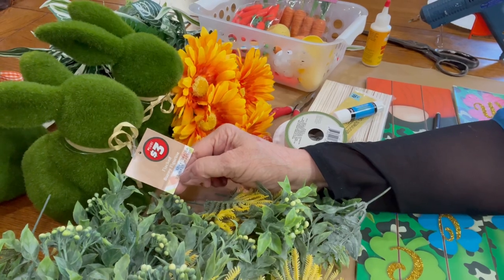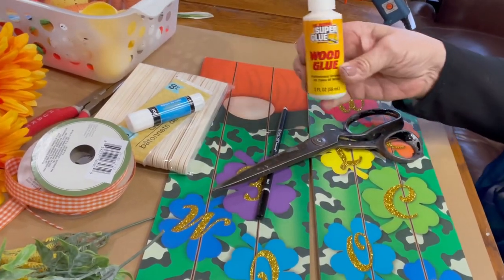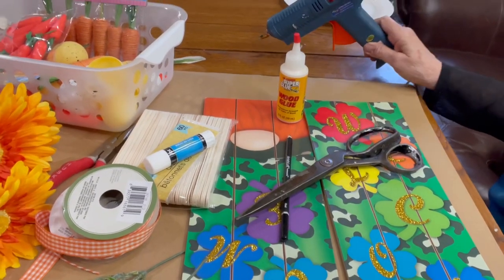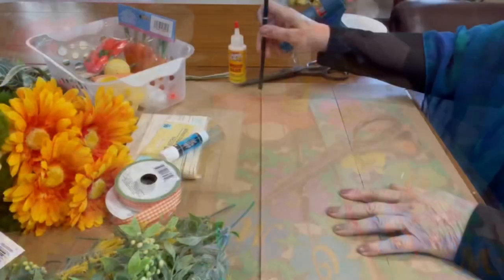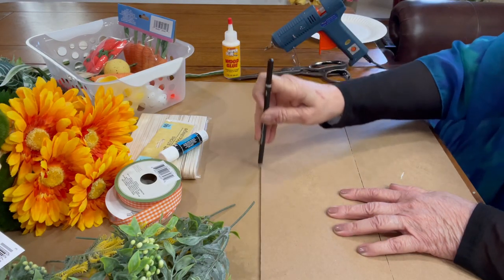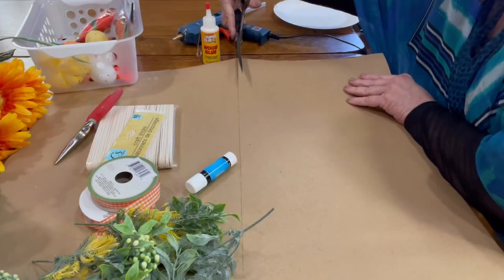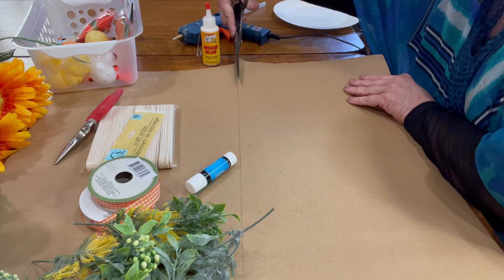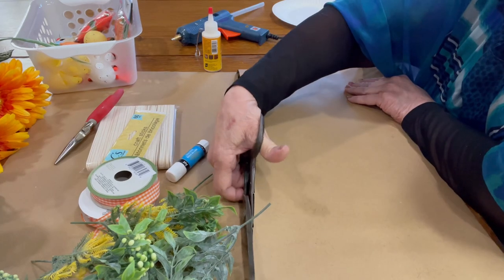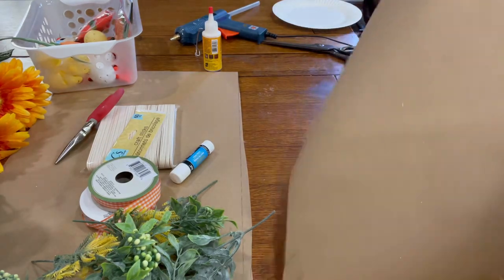I used three moss bunnies from Big Lots, a pair of scissors, wood glue from the Dollar Tree, and hot glue. Because I like for all of my projects to look completely finished, I outlined and cut out some brown craft paper to cover the back of the sign with. I adhered the sign with a Jot glue stick from the Dollar Tree.